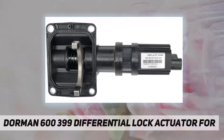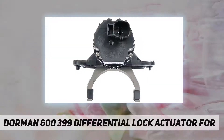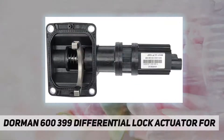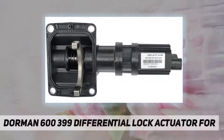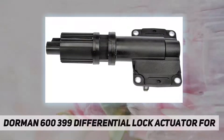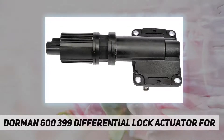It is reverse engineered to reliably restore proper functionality — an ideal replacement for specific vehicle years, makes, and models. Installation addresses an inoperative differential lock caused by a failed original actuator.